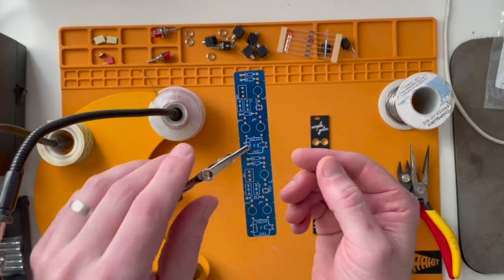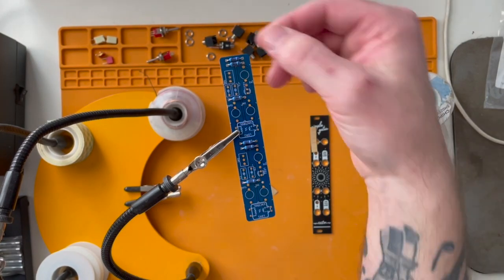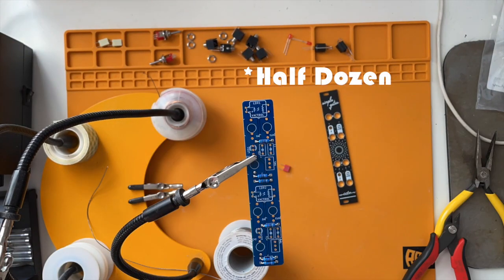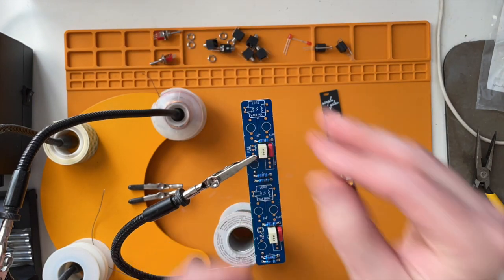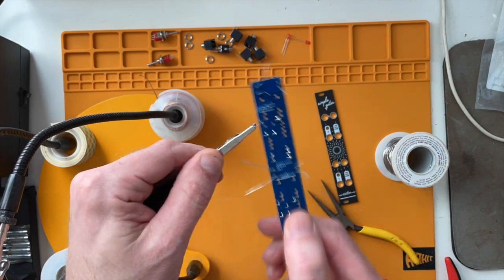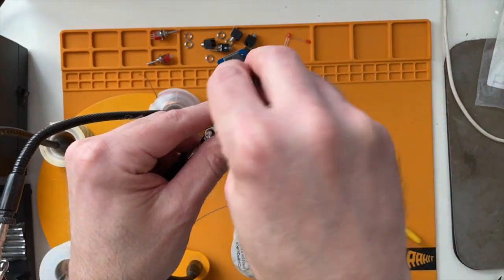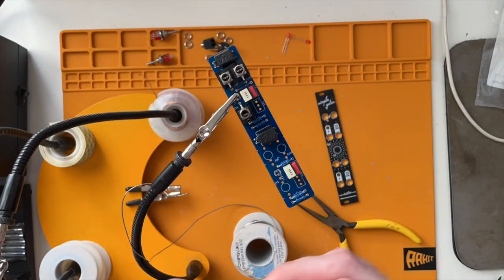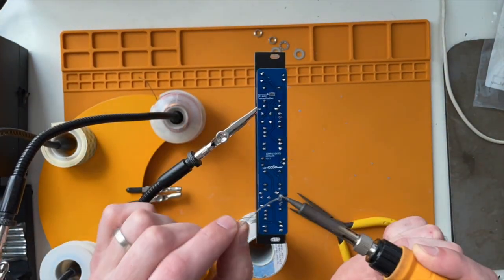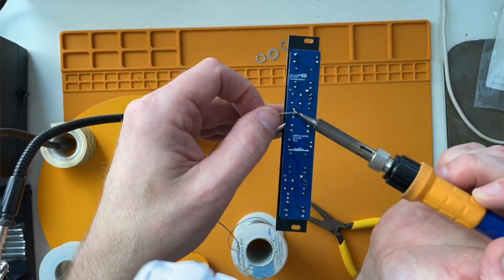I've done quite a few DIY Eurorack modules, but this is by far one of the simplest. There's no power or anything to deal with. You've got something like a dozen resistors, four capacitors, the vactrols, a series of jacks and switches, and two LEDs. It's very easy and quick to assemble. If you were new to Eurorack module building, this would be a good one to start with — and it's super functional.